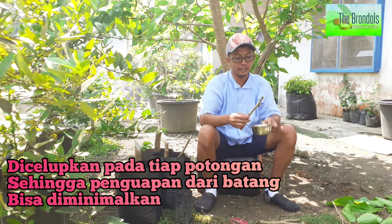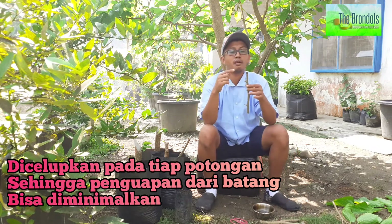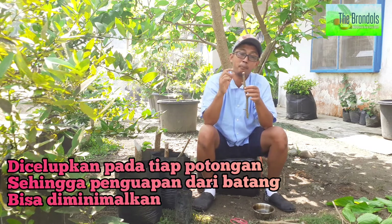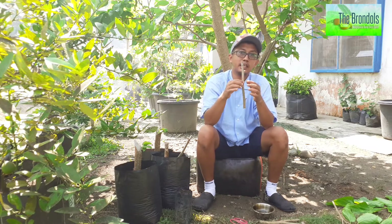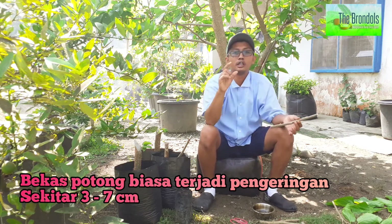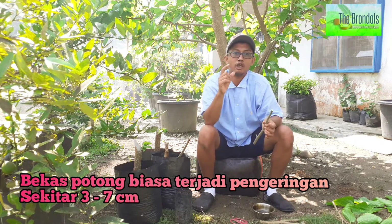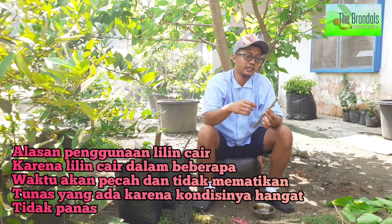Kenapa harus dicelupkan ke lilin cair? Supaya tidak terjadi pengeringan dari batang ini. Karena batang longmurbe ini kalau kita potong, nanti akan menimbulkan pengeringan. Jangankan pada batang yang kita setek — di tanaman di belakang saya ini, kalau kita potong kemudian dibawa, itu nanti ada pengeringan sekitar 3 sampai 7 cm. Jadi harus benar-benar dibuat supaya tidak terjadi pengeringan. Jadi kita tutup menggunakan lilin cair ini.